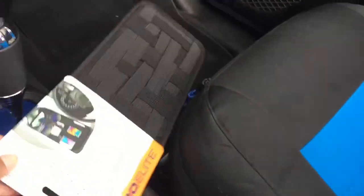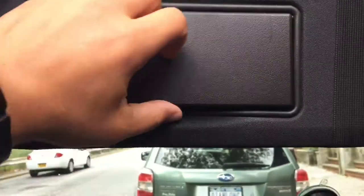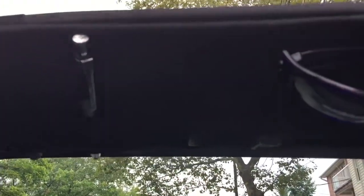They go with my Mali seat covers — I try to keep the theme Mali. I've already installed the driver's side one. I know it's a little hard to see, I got the top down. They go on basically with the elastic bands, and you still got your mirror — you don't lose your mirror.